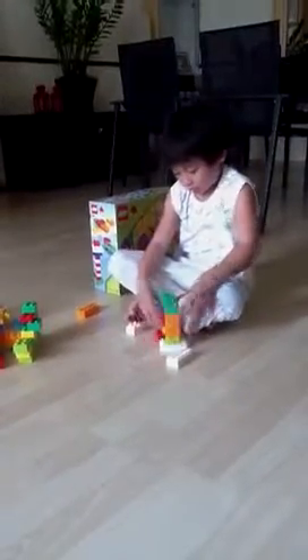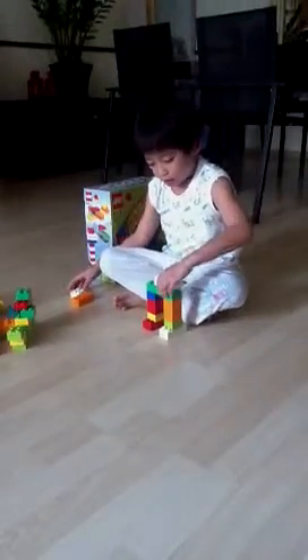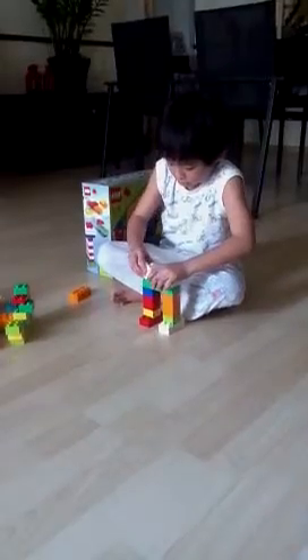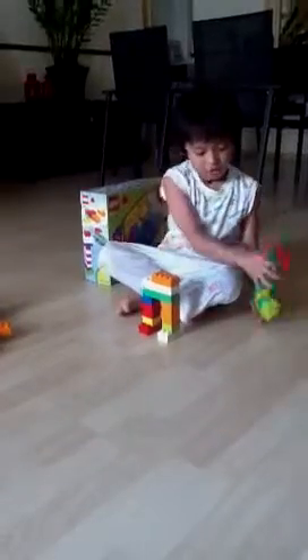Okay, so now let's put together — we just build like this, and we disassemble this shape here.